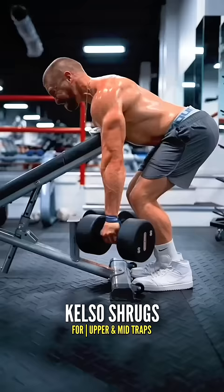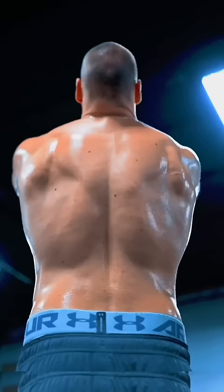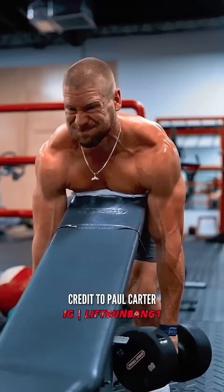Allow the weight to sink down, under control, imagining you're trying to make your arms as long as possible. Pull the weight back up by pinching your shoulder blades together. Look at the fiber orientation of much of the traps — horizontal. That's why we shrug back, not up.